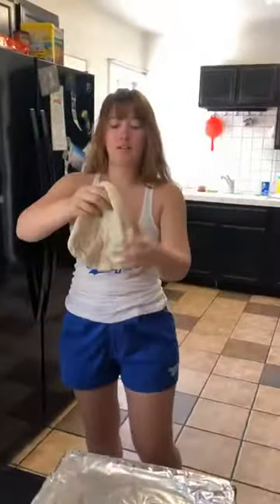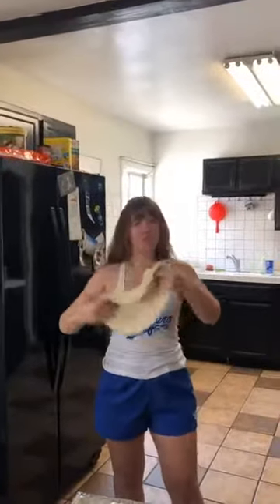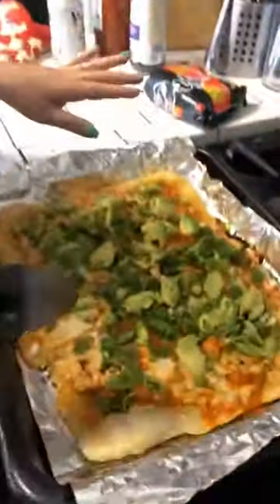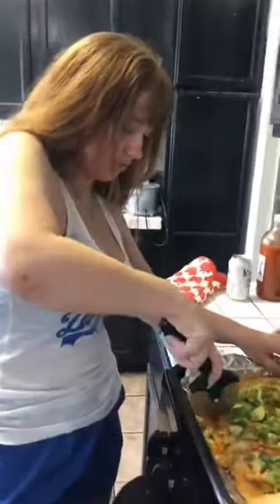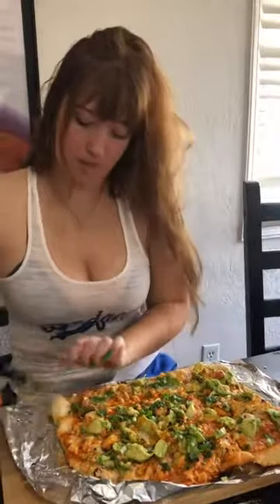Starting the dough for the second pizza. I guess I didn't lose my talent. This is not working. I need a little avocado. This is so long. Buffalo dripping from my chin. Good job. Stay tuned for the next pizza.